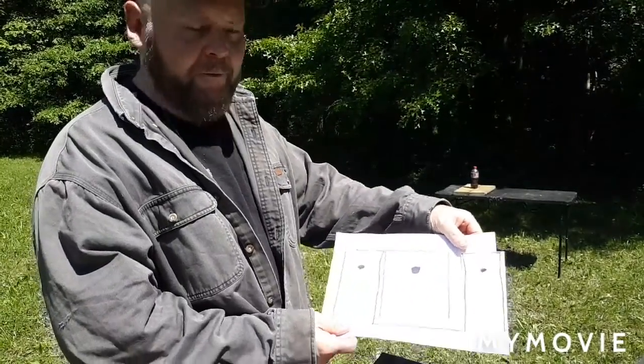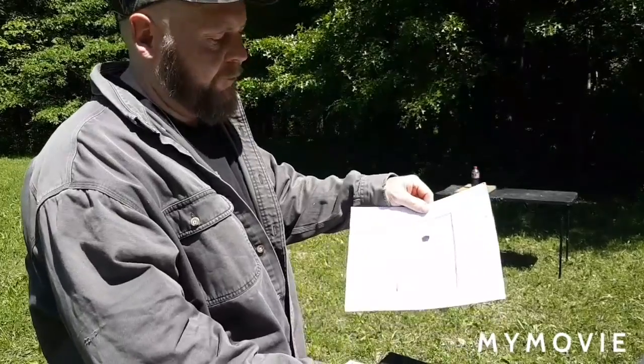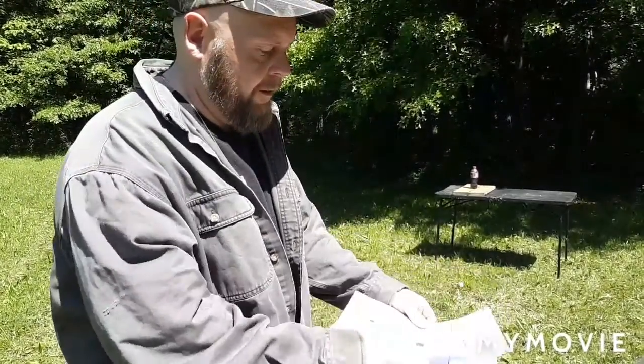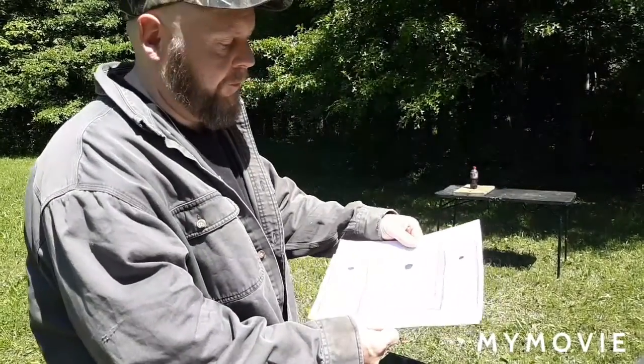I got a paper I drew of the front and the back sight. If you can see that pretty good, here's a picture of your front sight. I'm using a 92FS Beretta.